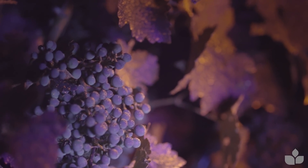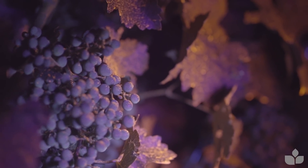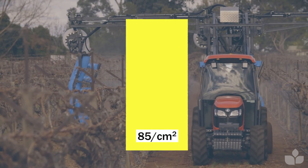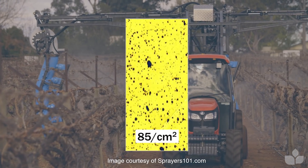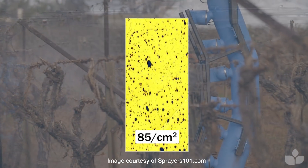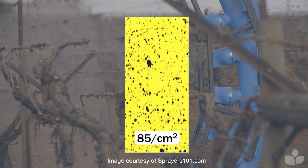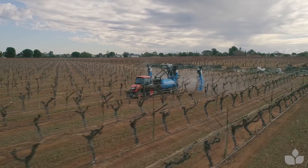You could ask the question: what am I aiming for it to look like? There are some rules of thumb from the chemical industry — you can find examples online, such as on water-sensitive papers, showing what 85 droplets per square centimetre might look like, so that you can aim to match your coverage with those examples. Those are very generic but they're a good starting point.